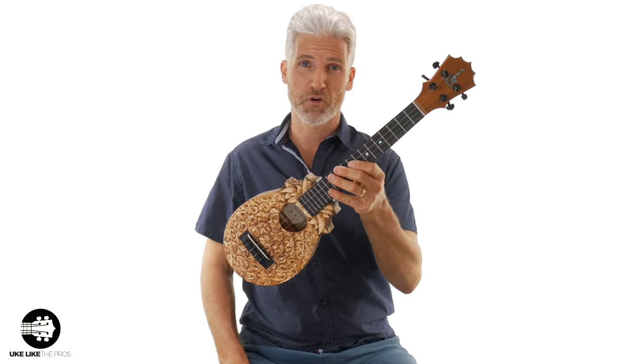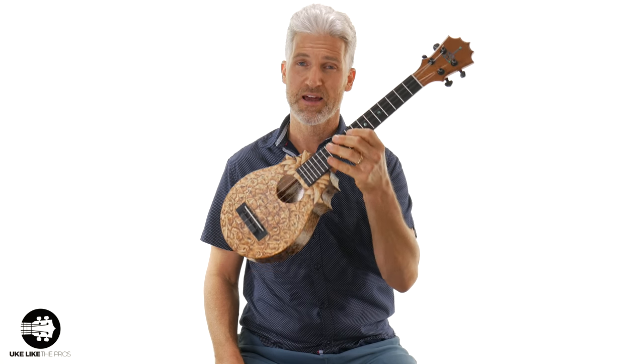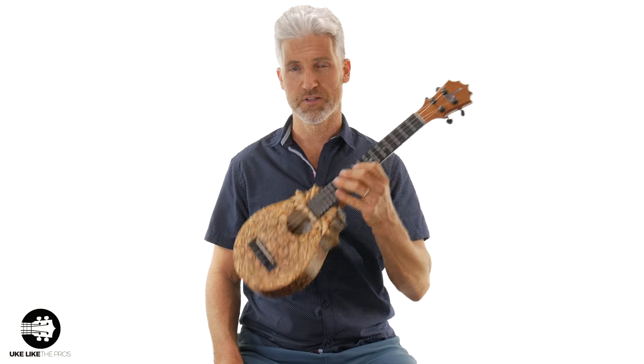Thank you to Pops. Thank you to everyone at Ko Aloha. This is my new pineapple sundae — I love it — and I can't wait to start doing some more videos for you using this incredible instrument.